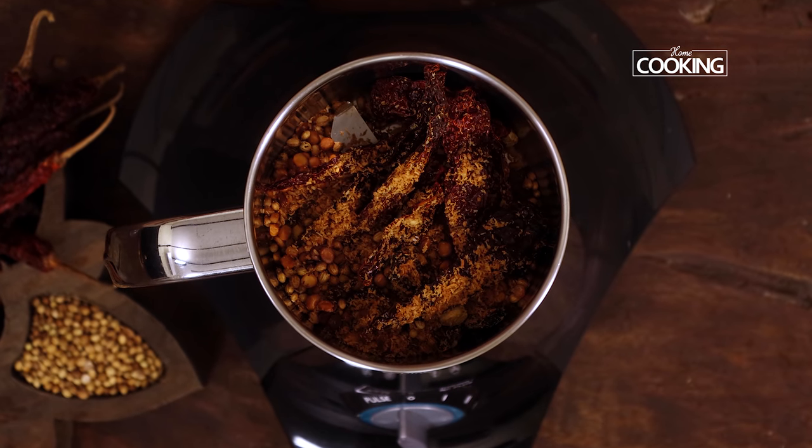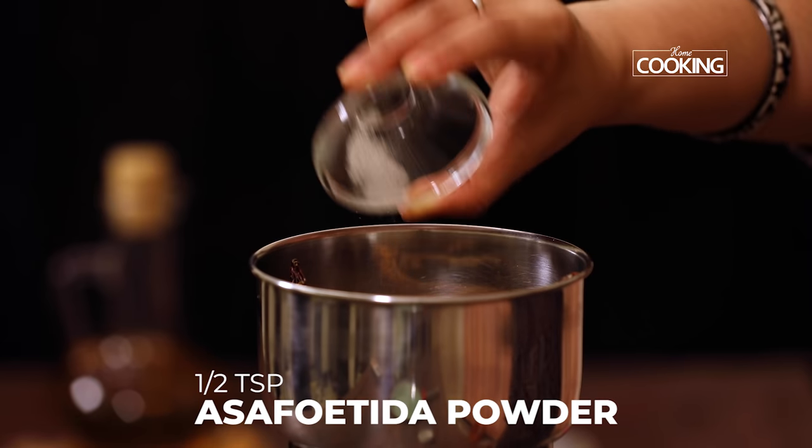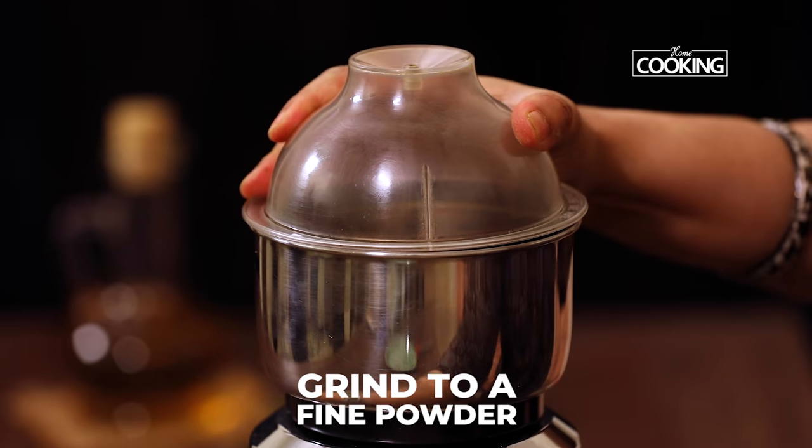After the ingredients are completely cooled, transfer them to a mixer jar. Add half a teaspoon of asafoetida powder and about one teaspoon of jaggery — this is optional. Grind everything to a nice fine powder.